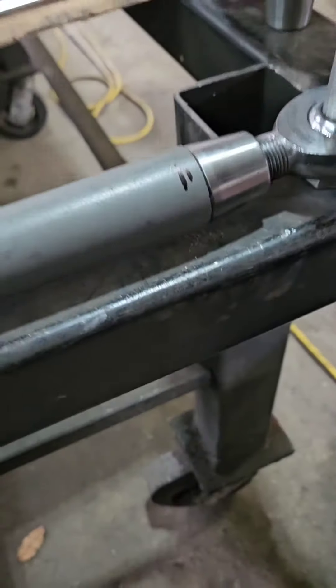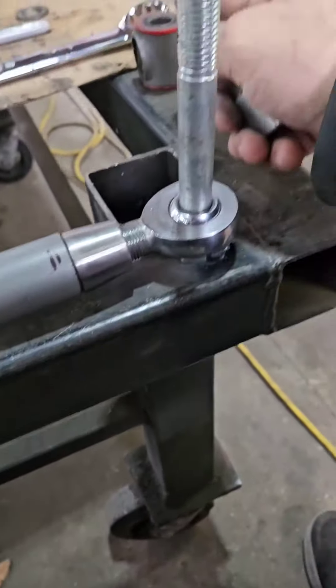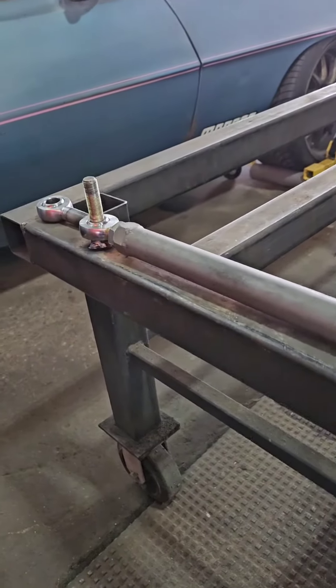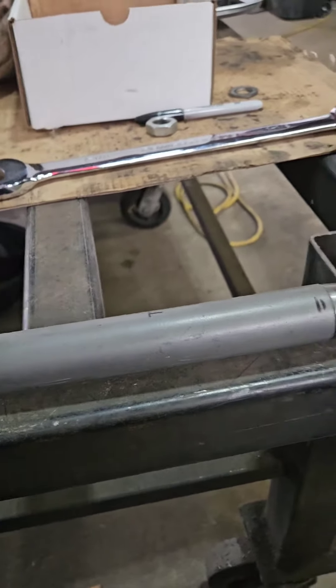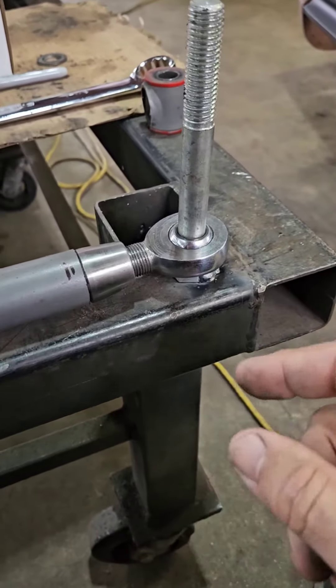So what we did is we cut it off. I had made a quick jig — what I'd done is welded a bolt on that side and a bolt on this side, so it was the exact same length as the panhard bar started as.